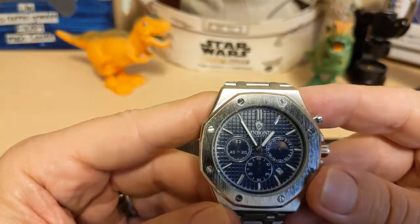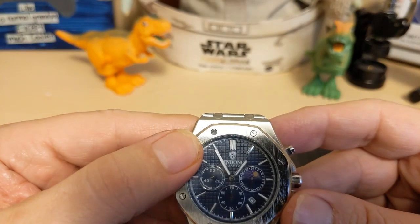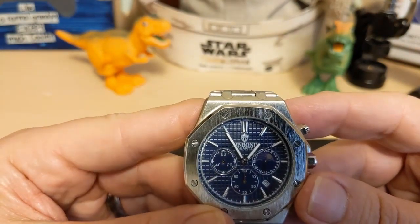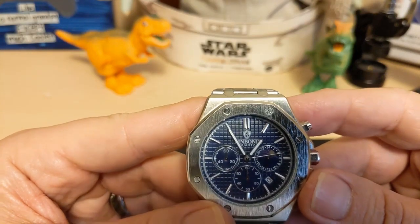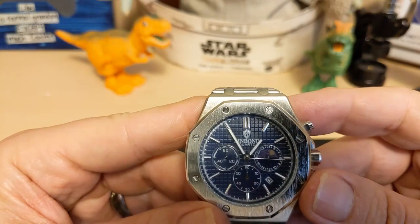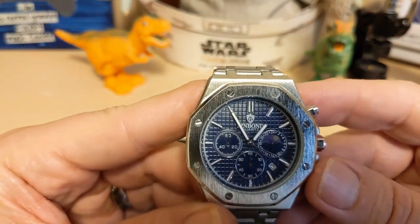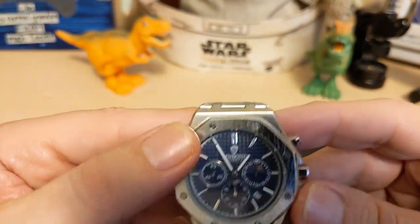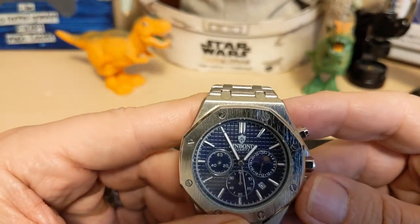We have a dial with little checkerboard marks, and it says Bin Bond Quartz on top. There's no mention of water resistance — you just get the basic 30 meters. The stick hands are lumed, but the running seconds hand is not lumed.